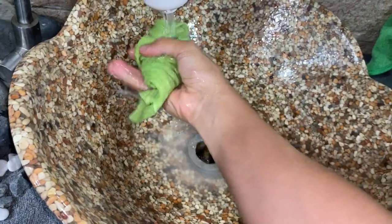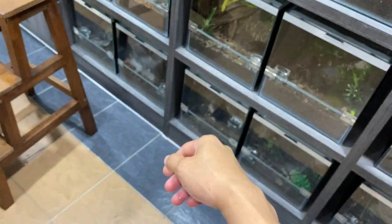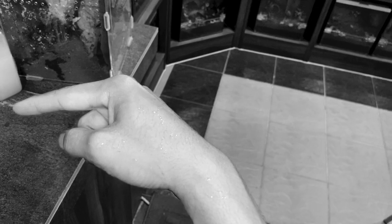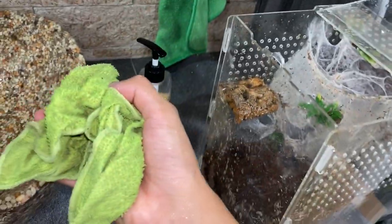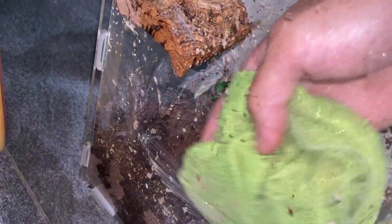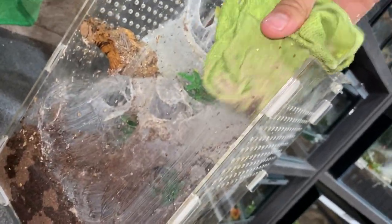This is pretty interesting — cleaning tarantula poop. What should I title this video? We have 'watering my tarantulas,' 'teasing my tarantulas' — this one will be 'cleaning my tarantula's poop,' as simple as that. Okay, I'm going to leave it wet for a bit. Yep — way easier, so much easier! Why did I not think of this before? I always just took a damp cloth and started wiping and smudging everything. Look at this — it's so much easier.